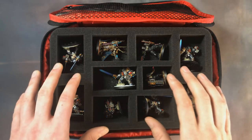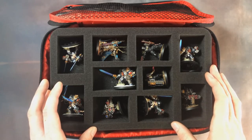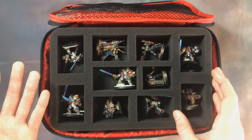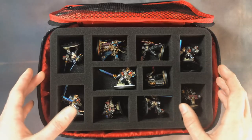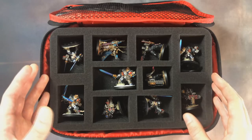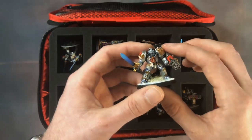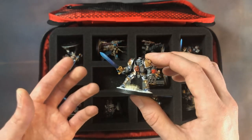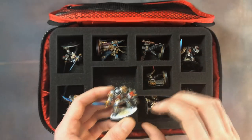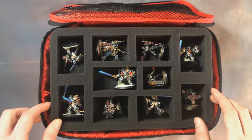Now we're going to check out some of the Kill Team trays. I really love these because you've got a variety of different sized containers, which is perfect for Kill Team — especially with Elites on the horizon, where people will be taking things like Terminators alongside regular 32mm or 25mm infantry. We've got five Terminators in here, and even this guy with a longer pose fits in the longer container nice and snugly.